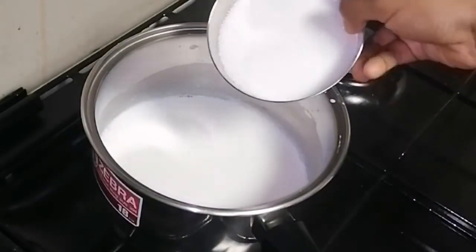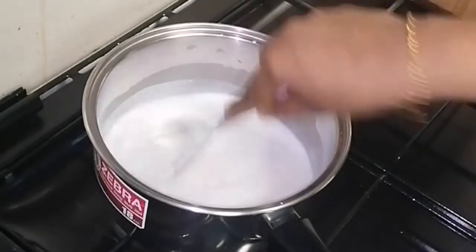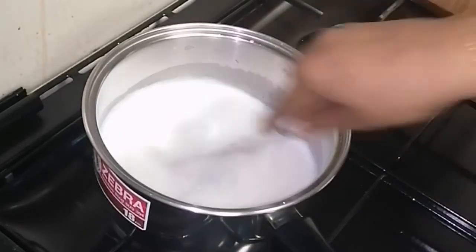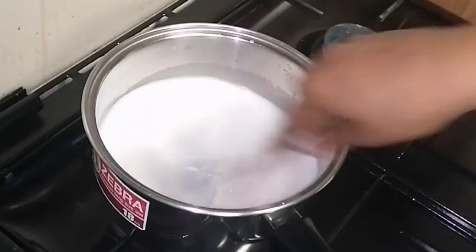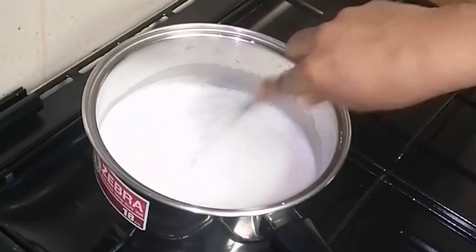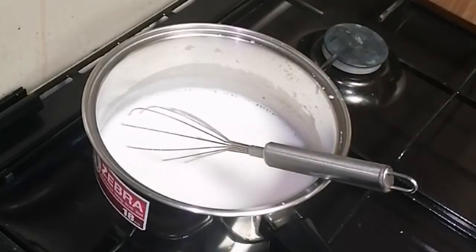Take a cup. I'm going to make this one cup. I'm going to cook it in a cup. Pour it and now let's put the base on high flame.